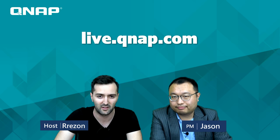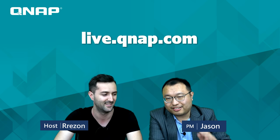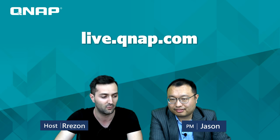Hey, what's up guys! Welcome back to QNAP live broadcast from our headquarters here in New Taipei. I'm Rezon, and today here with us is our product manager Jason. We are going to introduce our QNAP network adapter.